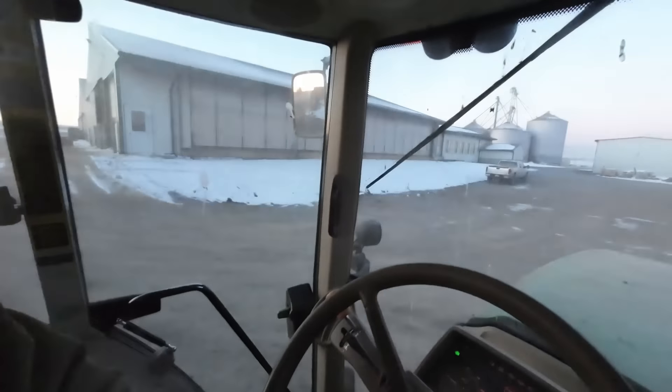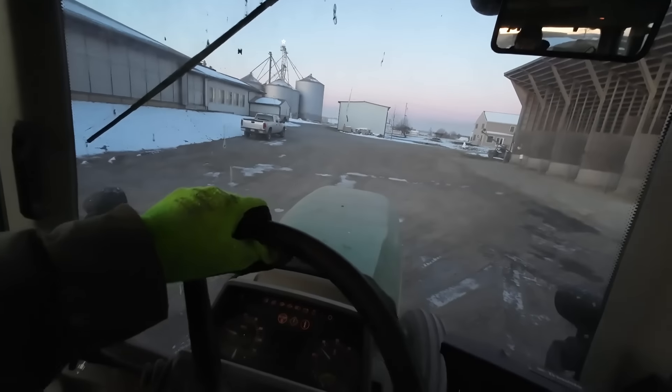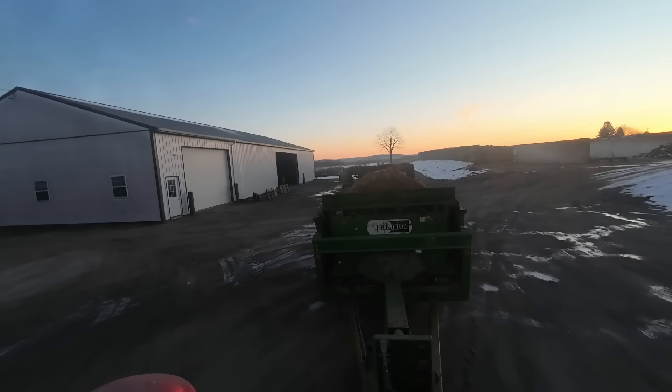Morning guys. We got a nice chilly one today — about 20 degrees right now, so I'm gonna get out and haul some manure. The sprayer's already filled from the other day. We were cleaning some pens out, so I'm gonna get that hauled out first. Should be an interesting day today.